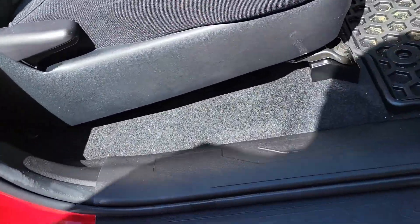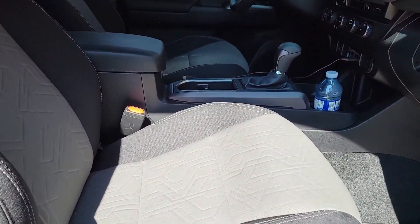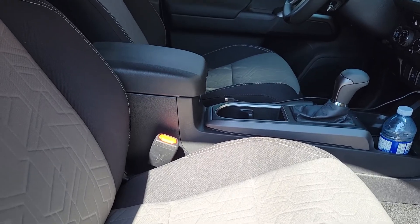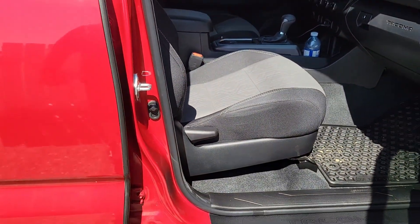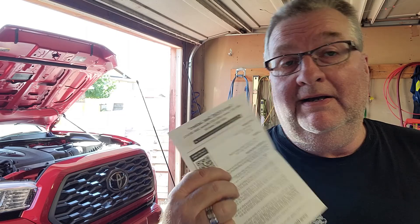The passenger side is done too. You can see both seats are now on the same angle — hopefully she likes it as much as I do. That's it for this episode — another mod done. Super easy: if you weren't making a video and just wanted to do both sides, you could do it in 20 minutes and do a really good job. Use a little bit of Loctite on those bolts because they can come loose.